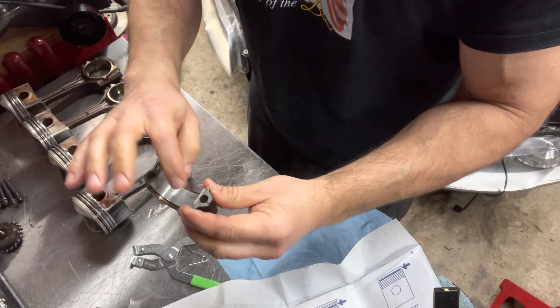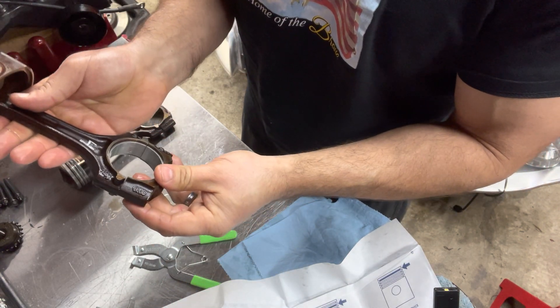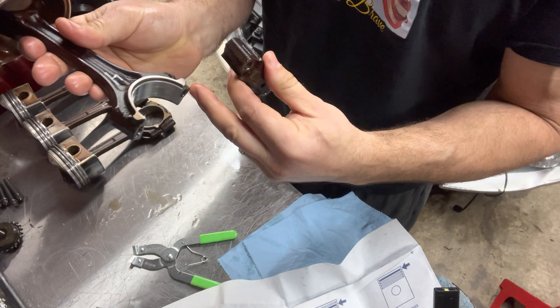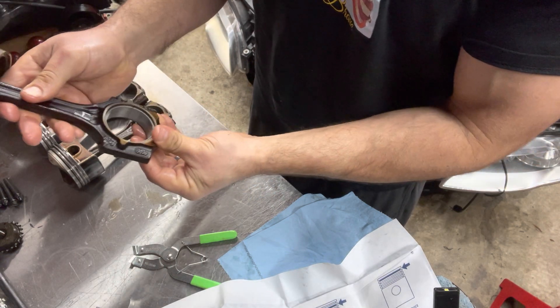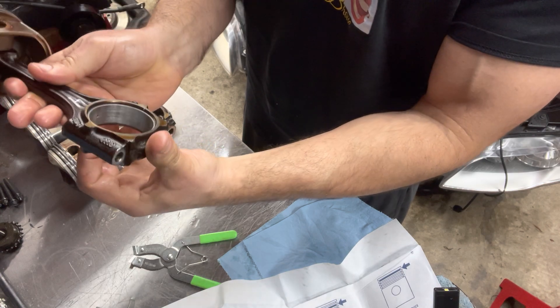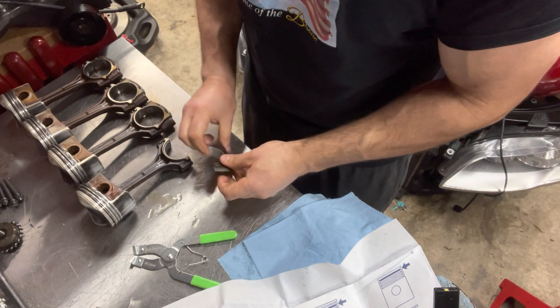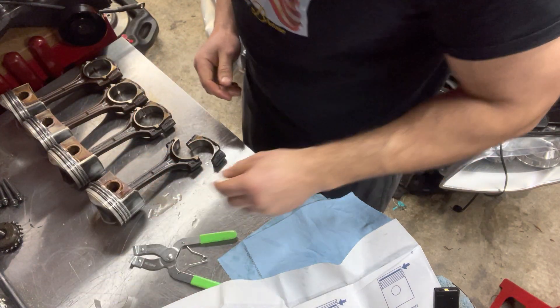It does matter how you connect the bottom half of the connecting rod cap to the rod. Each of these has been specifically made together - they're cracked at the factory. So this bottom half is unique to this rod - make sure you keep track of that. You can see how this one meets perfectly to this rod; it wouldn't fit the other ones. I'm going to make sure I get the appropriate bearings in here and then I'll show you how we put these into the block, which will complete our bottom end.